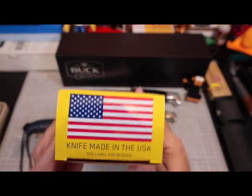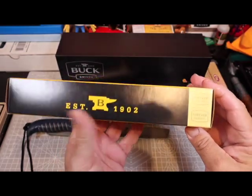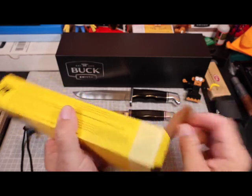As always, I try to buy knives made in the United States and Buck is no exception. Let's get into the unboxing — here we go. I'm excited.